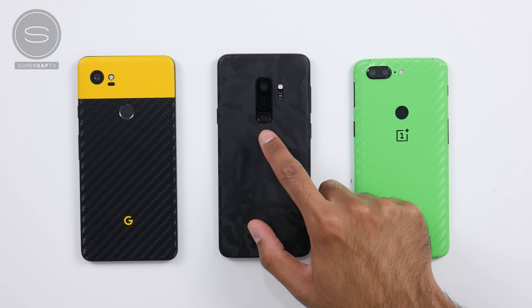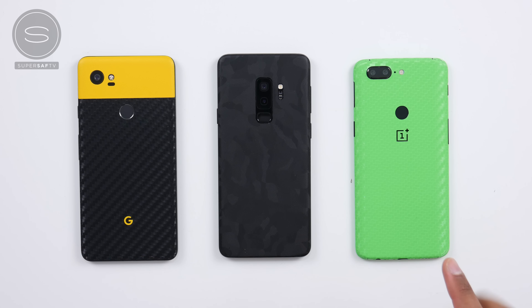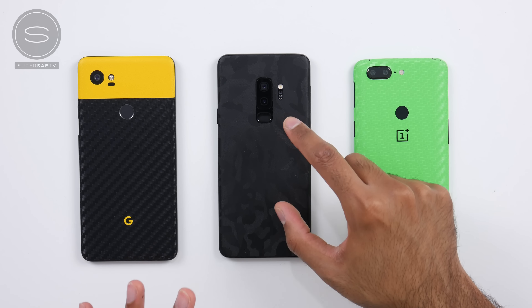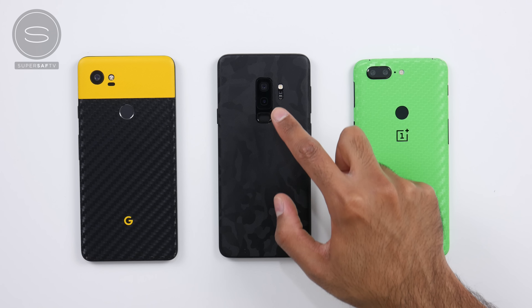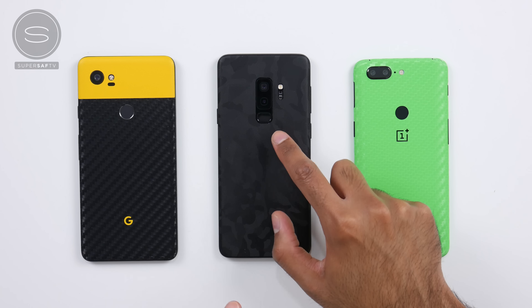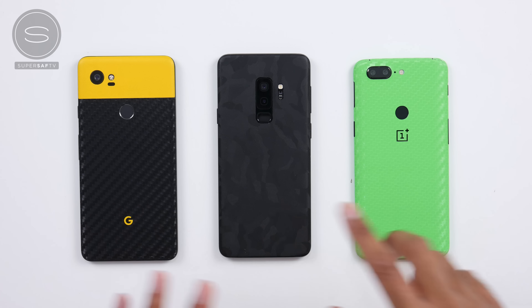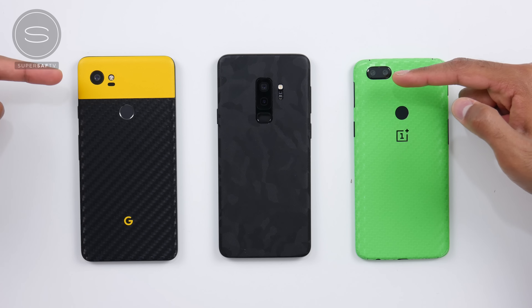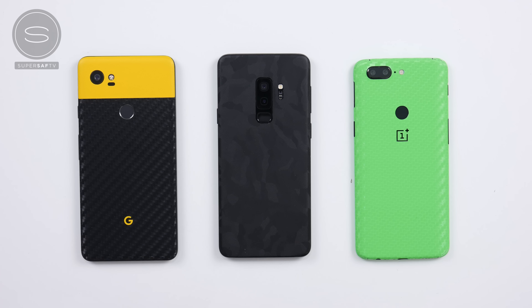Let's talk about the size and position. The size is slightly smaller compared to the other devices, so that might be something you have to still get a little bit used to, but it's not too bad. The other thing is that it is still quite close to the cameras, so you can still smudge the lens of the secondary camera. Whereas on the Pixel as well as the 5T, the cameras are all the way up at the top, so there is pretty much no chance that you're going to be smudging the cameras when looking for the fingerprint scanner.